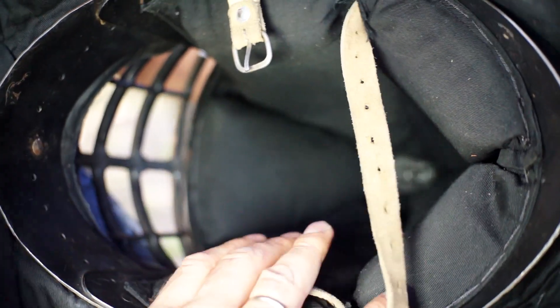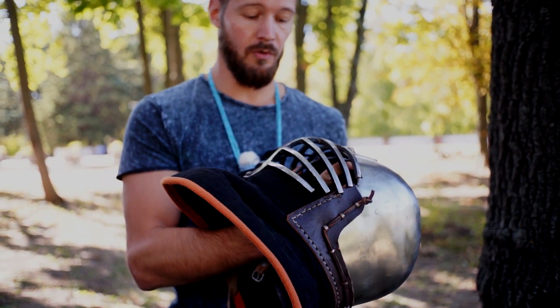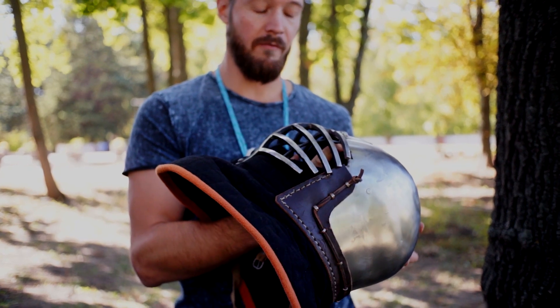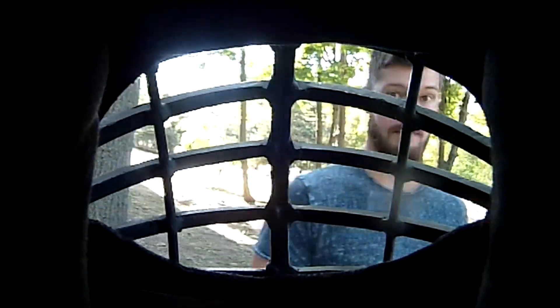Inside it's very soft and it completely fits the head. The Wolf Ribs visor allows you in pro fights to have very good breathing and a very good view to see your opponent.